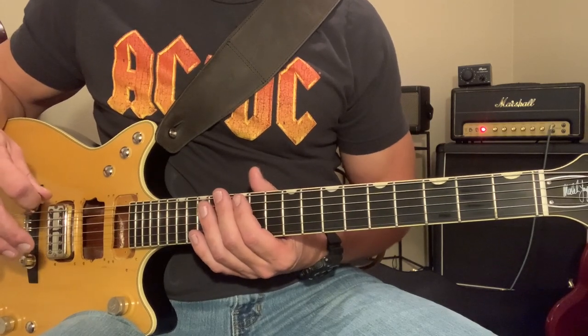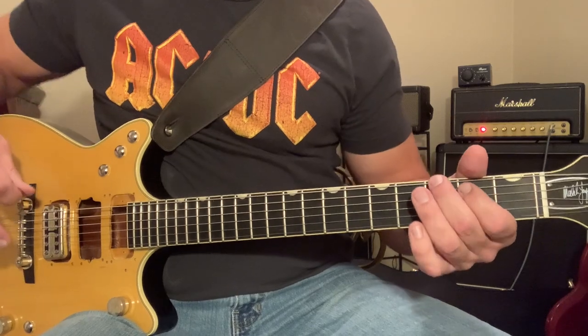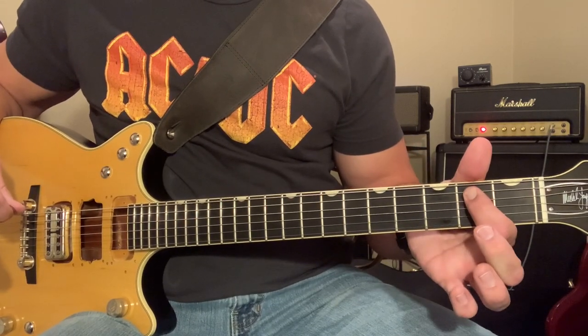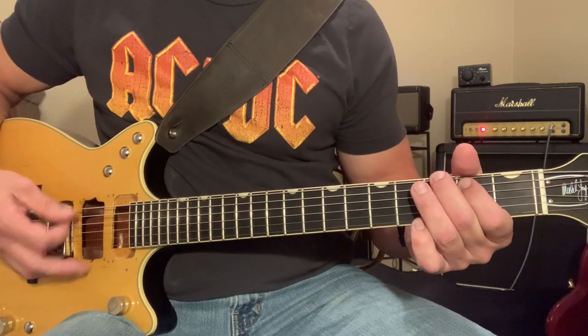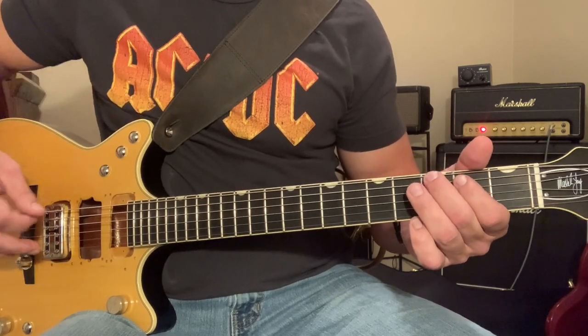Now we're going to get into the verses. We're going to play G to A, and we're going to form this G like this. We've got our third fret on our E string, but we're going to now fret the second fret on the A string, and then we'll move to this A chord. There may be some incidental hits in here as well, and maybe a little palm muting to some strings. During the verses, we're going to have this.